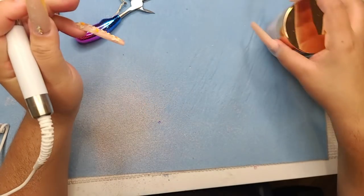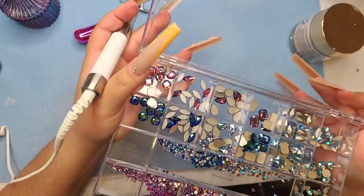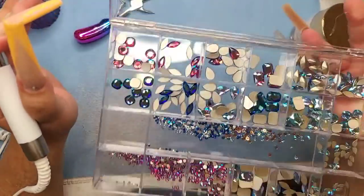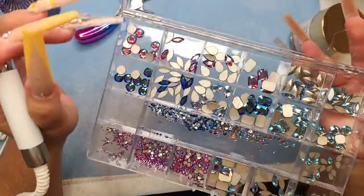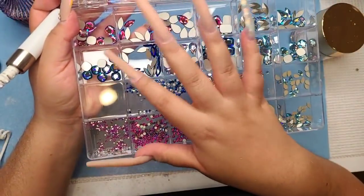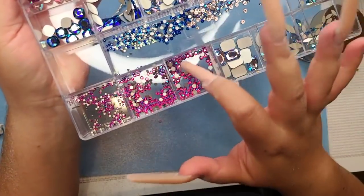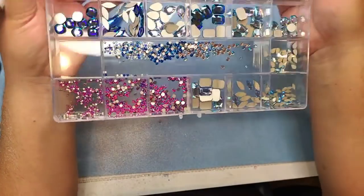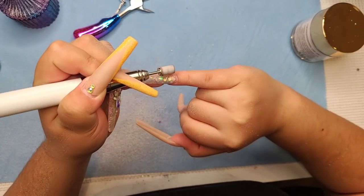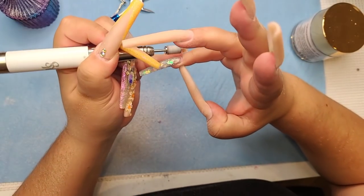I'm so excited for my bling — let me show you guys what I'm going to be using today. I couldn't decide if I just wanted to do the fuchsia shimmer alone, but it has a blue undertone so I'm going to mix it with some blues and AB crystals. Aren't they beautiful? They're already up on my website because I knew you'd be asking when I'm going to put them up — so I came ready today.